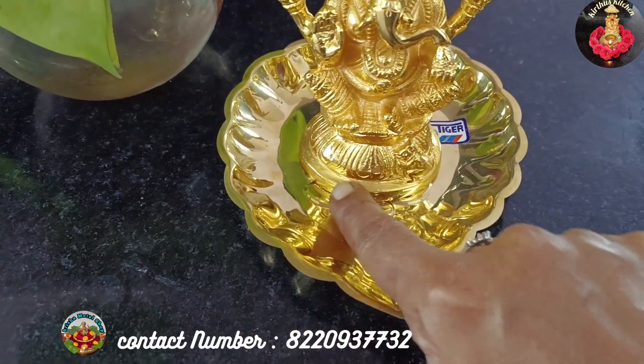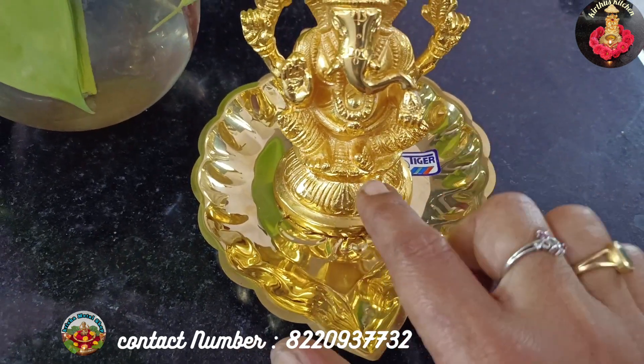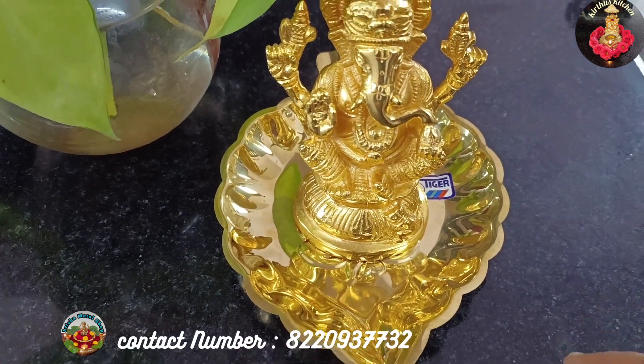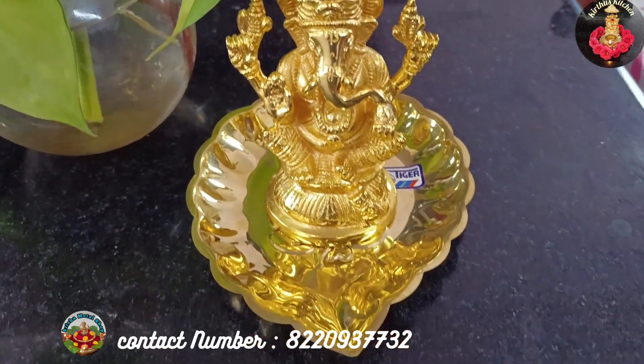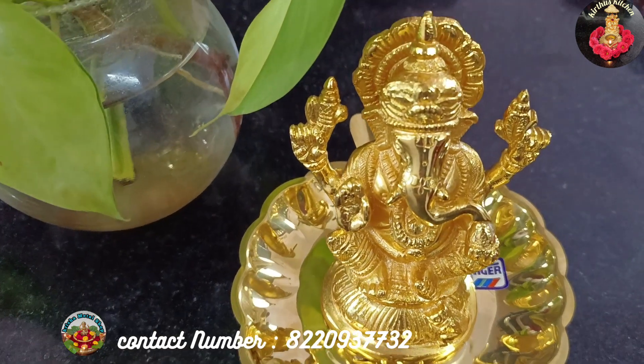Here is a square type in round shape. This is a square type, 2-inch height, priced at 1,750.